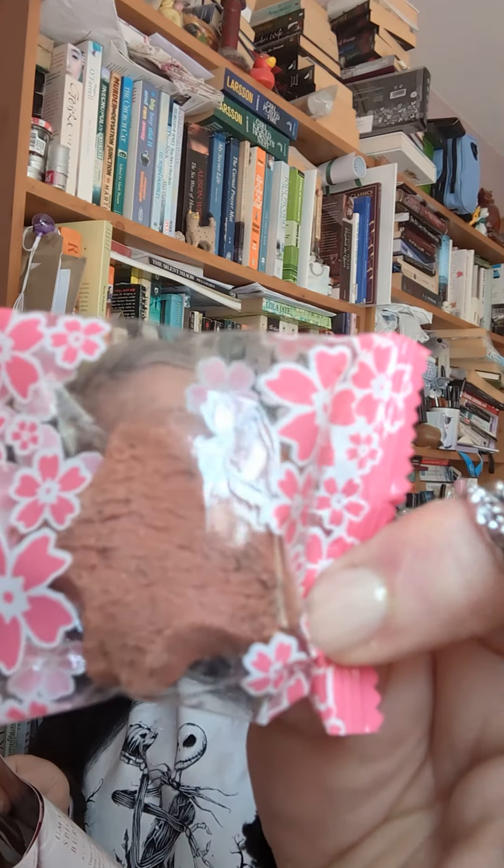Next we've got Sakura Chinsuko — an adorable shortbread-like cookie. Chinsuko are frequently given as omiyage or souvenir gifts. This one is tree-shaped, flavoured and coloured like a Japanese cherry blossom. There are two of those in the box, which is nice.